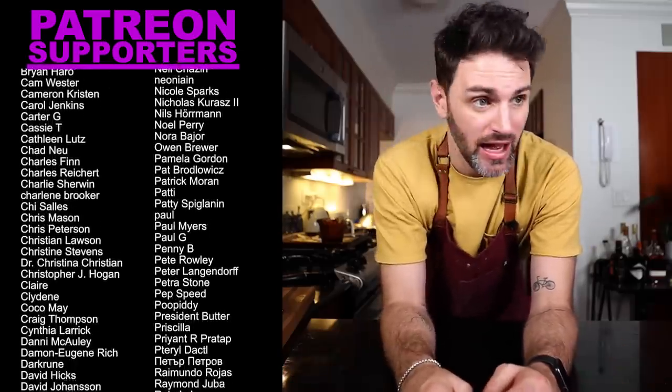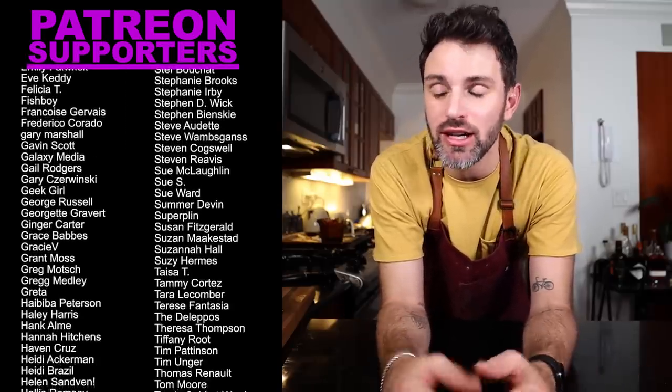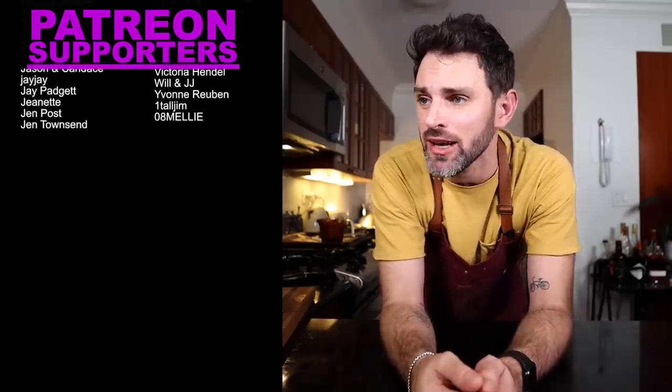Not only am I happy that I made it, it's just like the best thing I have made in terms of desserts. I don't know — like every time I make a dessert I always say this is the best. I don't know what to say anymore.